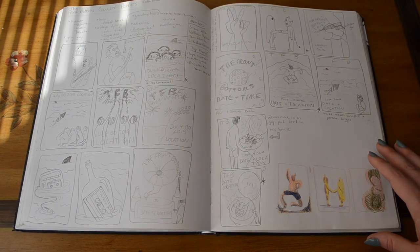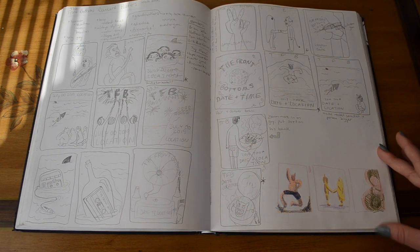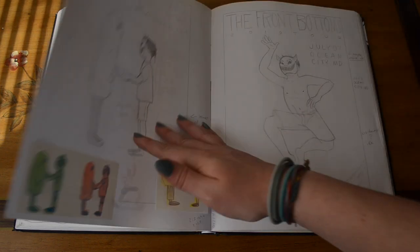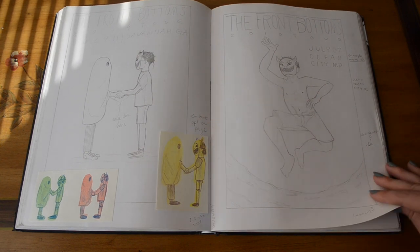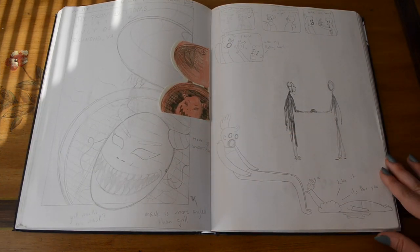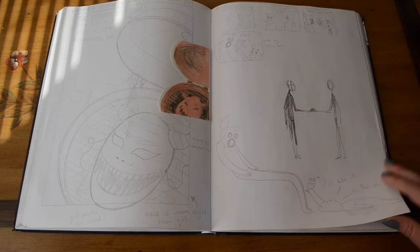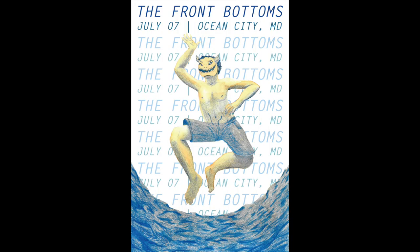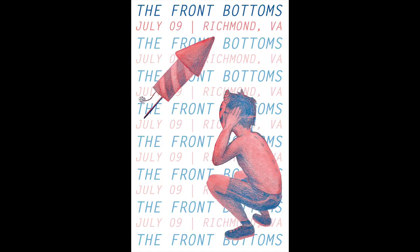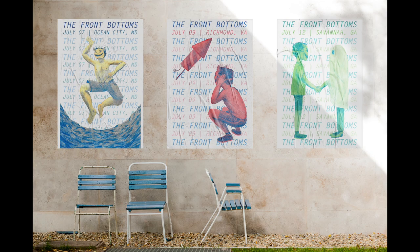Our third assignment was to create a set of three posters — for a movie, a concert, a festival, or something like that. I chose to do a series of concert posters for The Front Bottoms. I came up with this young kid wearing a devil mask that I used in all of them. The illustrations are done with watercolor and colored pencil, and then we just had to mock them up to show how they might look on a wall.